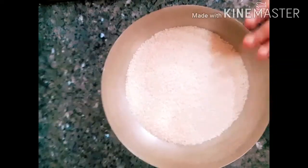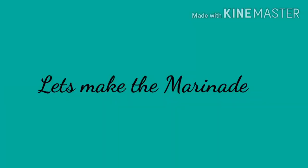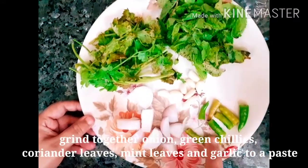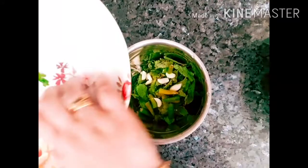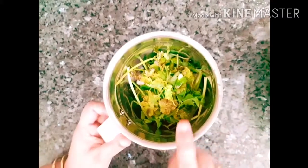Now we are going to marinate these soy chunks. I have a medium-sized bowl. We are going to grind it in a grinder, put it into a paste, and put it in the bowl.